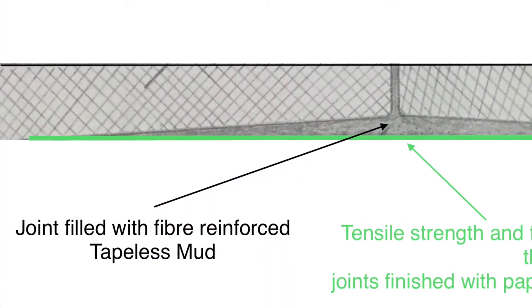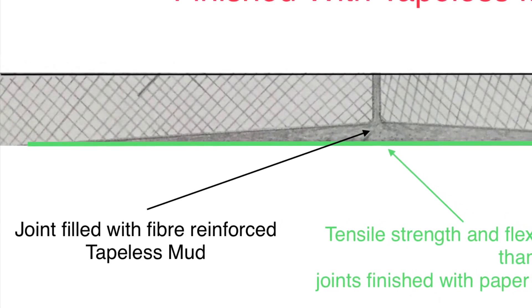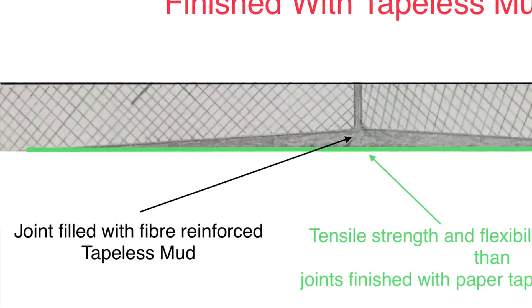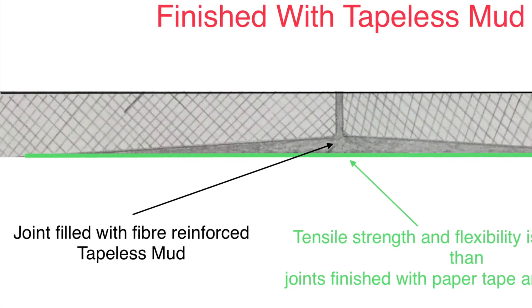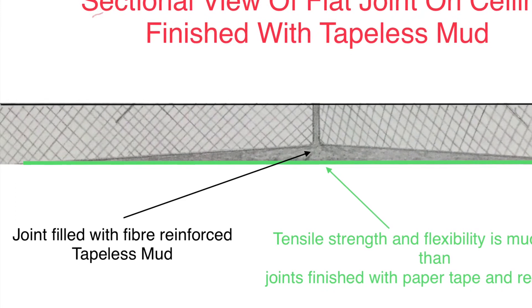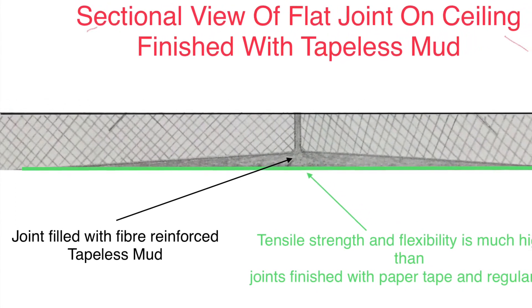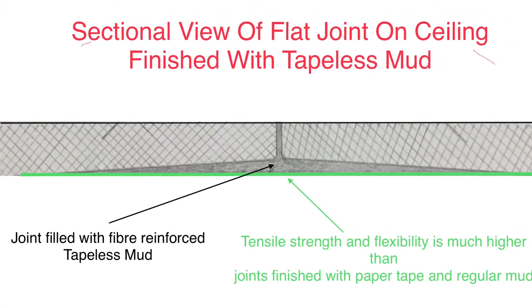Tipless drywall finishing is another story — it's much better. The joint is filled with fiber-reinforced tipless mud, so the tensile strength and compressive strength is much higher than regular mud. That is why it doesn't crack easily.